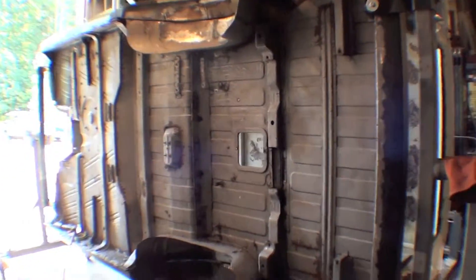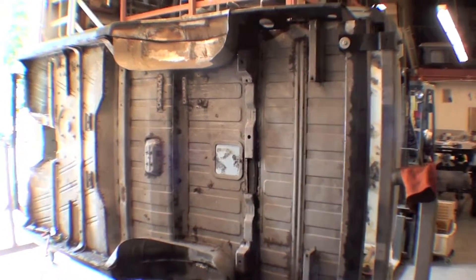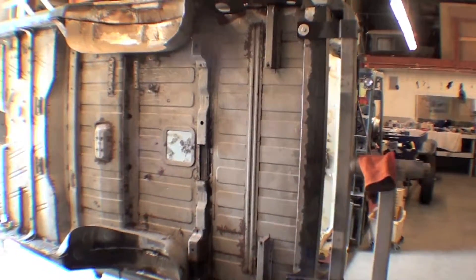We called the customer and suggested this, and he agreed, and we're glad that we did it, mainly because we're finding a lot of interesting things. It's actually in very good shape underneath. A lot of the panels are decent. We've replaced a few of these mounts.